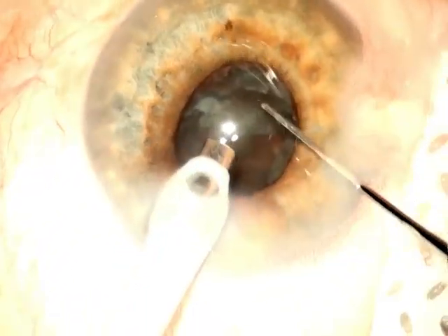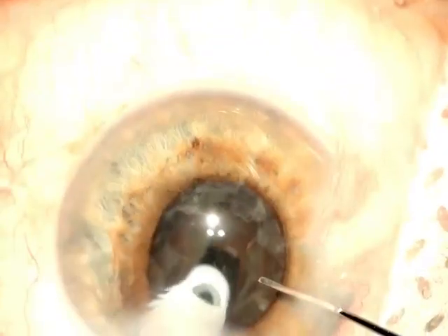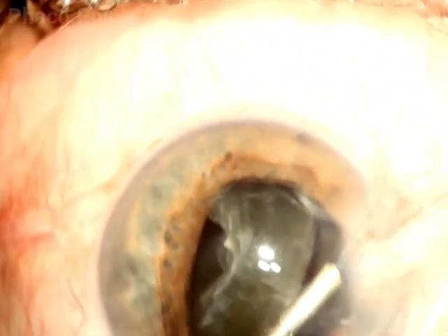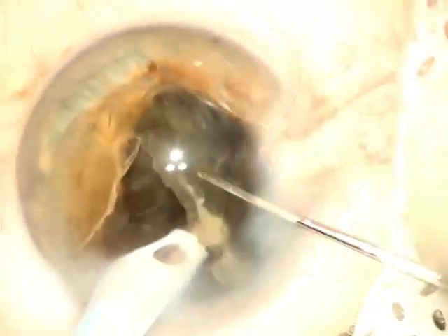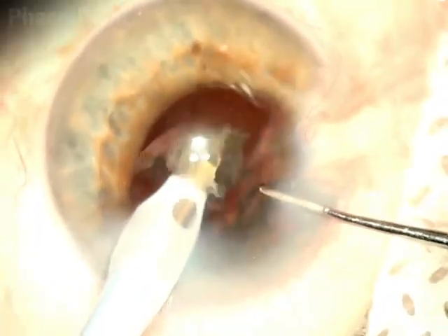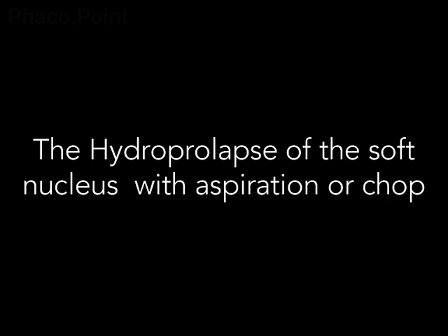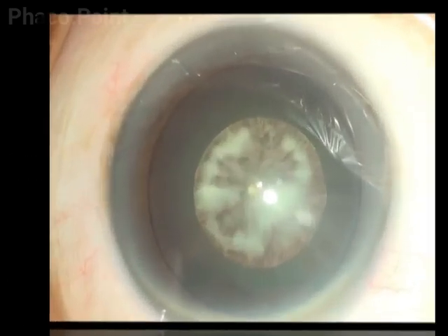The easiest way to deal with a mechanical bowl if you're unable to get it out is to come out of the eye — do not put in any viscoelastic — but with care and caution perform a hydroprolapse of one pole of this mechanical bowl, which allows for ease in its subsequent emulsification. Having clearly understood the limitations of sculpt, divide and conquer, stop and chop, or direct chop for soft cataracts, the simplest, surest, easiest to perform, easiest to learn, safest, and most reproducible technique is the hydroprolapse and aspiration or hydroprolapse and chop.